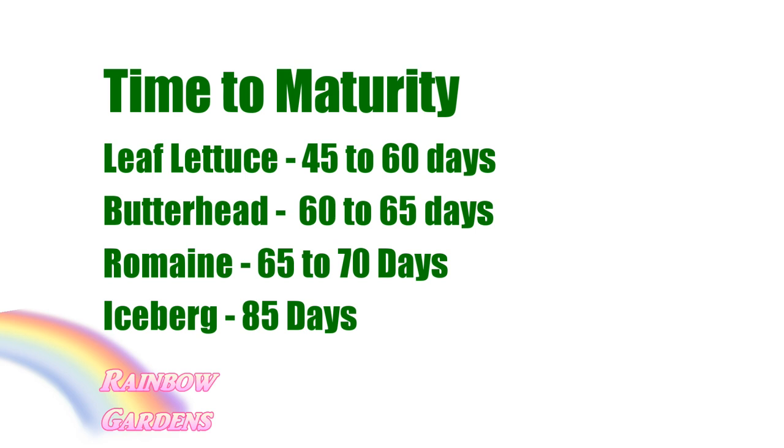Here's an idea of the time to maturity on the different types of lettuce: leaf lettuce is anywhere from 45 to 60 days, bibb or butterhead Boston is 60 to 65 days, romaine is 65 to 70 days, and iceberg on up to 85 days.